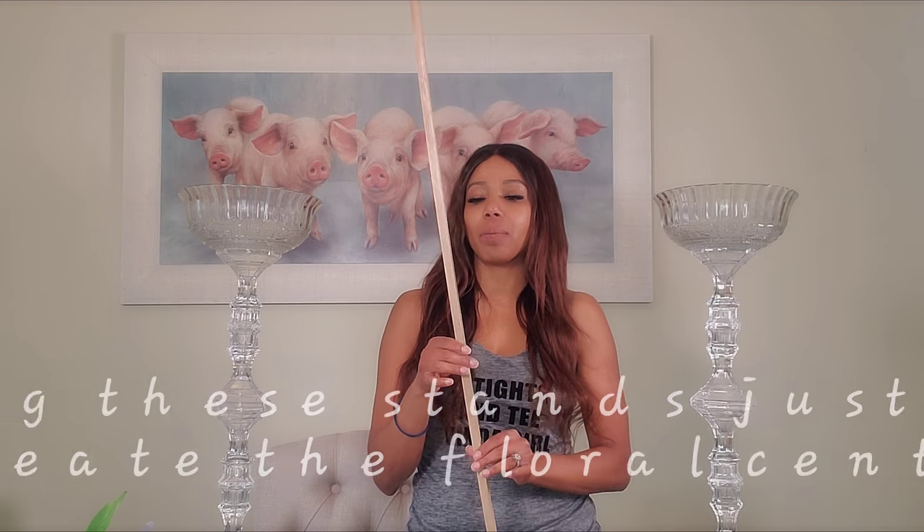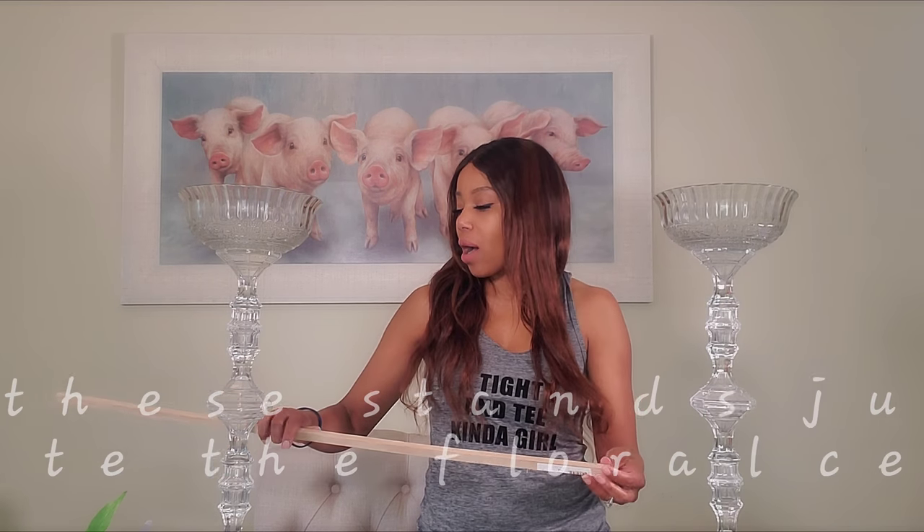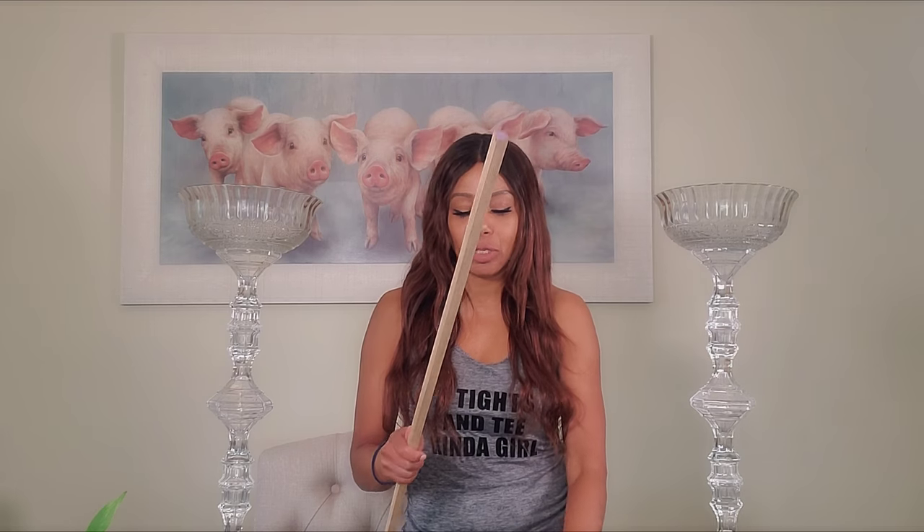I went to Home Depot and got these dowels — they're square, and this size is one and a half by three feet. I bought four of these because I'm making a square base centerpiece stand.